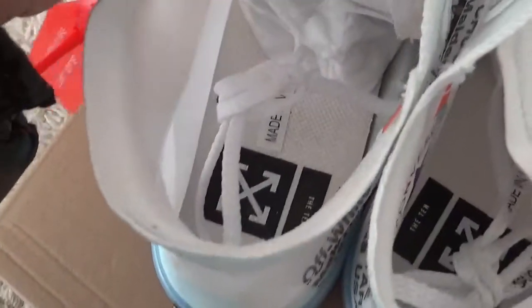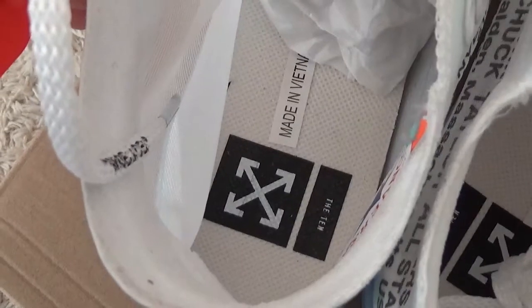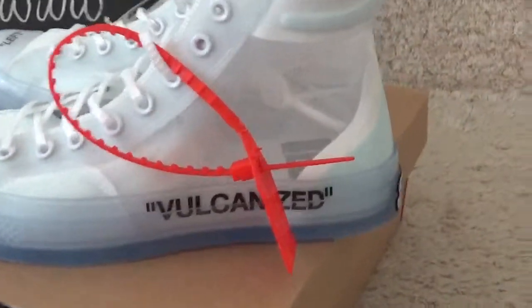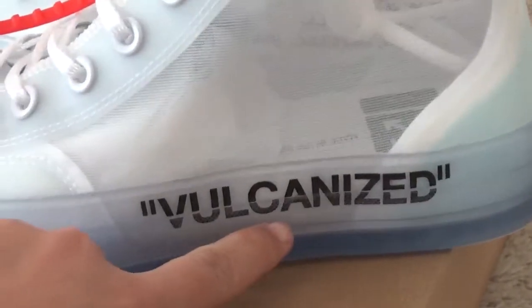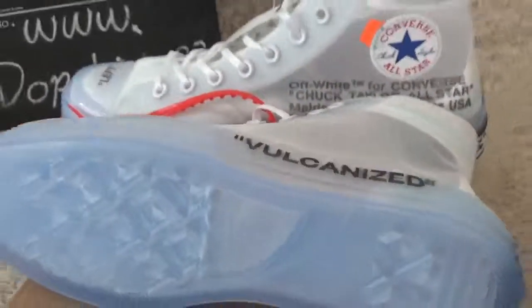And for the inside of the shoe, with the Off-White logo. Here is the red tag, and the rocket is stitched. Here is the button also — clear designs.